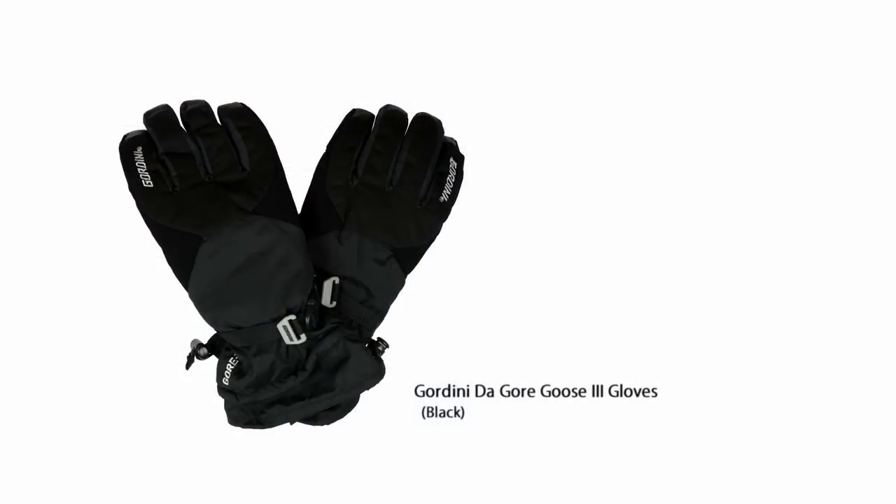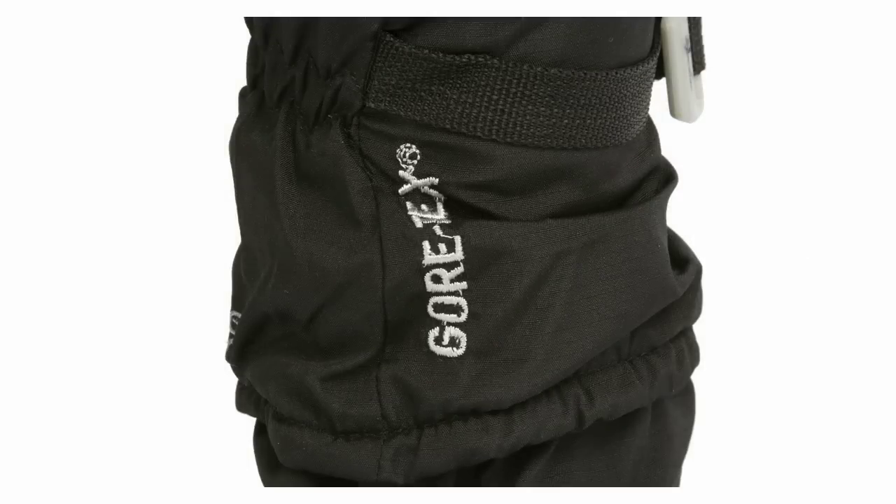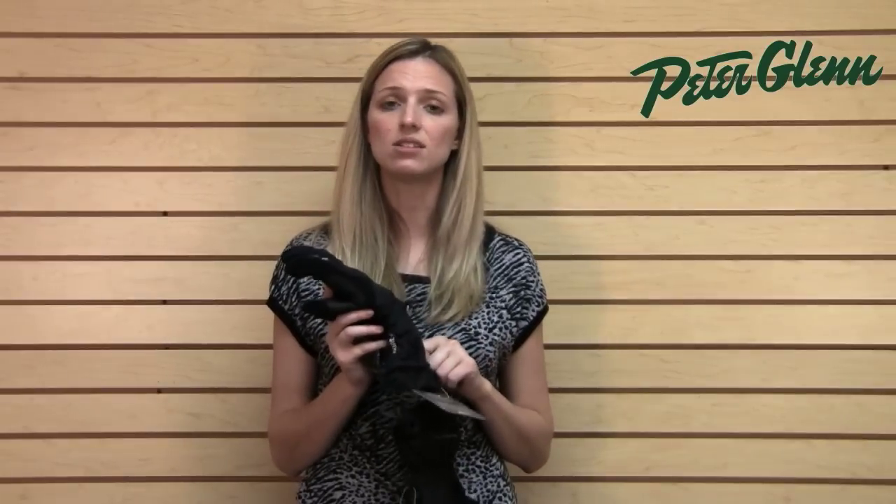Another great technology in these is that they are Gore-Tex. You get the Gore-Tex membrane behind the fabric, and if you have worn Gore-Tex gloves before you know that they are very high quality and they're guaranteed to keep you dry. You can wear these skiing or snowboarding or digging through the snow and your hands are going to stay nice and dry inside.